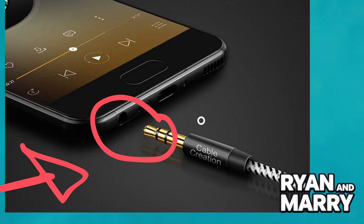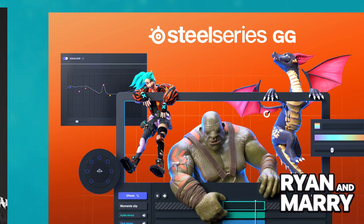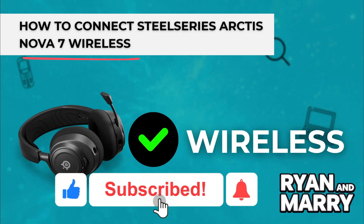Step 4: Customize your audio. To personalize your experience, download the SteelSeries GG software. And that's it — that was the quick guide on how to connect your SteelSeries Arctis Nova 7 wireless to all your devices. If you found this tutorial helpful, please like the video and subscribe to the channel for more tips like this. Thanks for watching. See you in the next one!